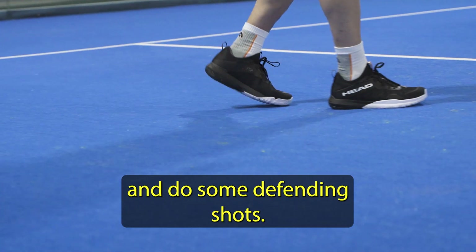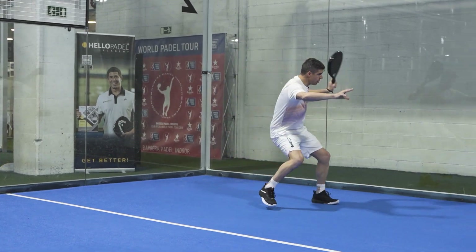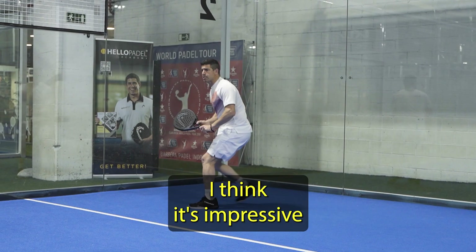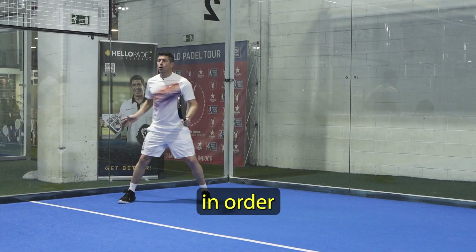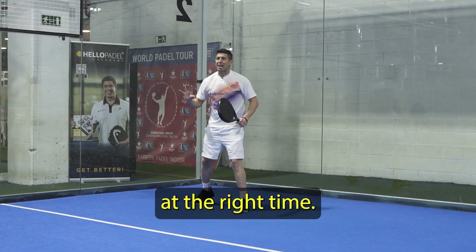Let's try to go back again and do some defending shots — let's see how it goes. Look how it allows me to stop whenever I want. I think it's impressive how comfortable and how quick the shoe is in order to be able to be on the right spot at the right time.